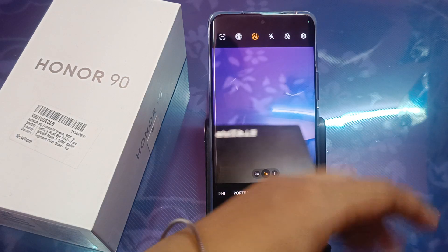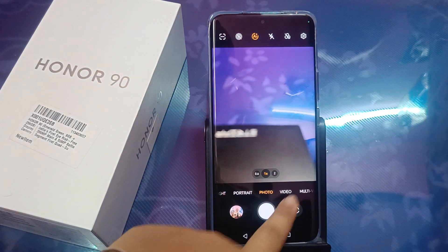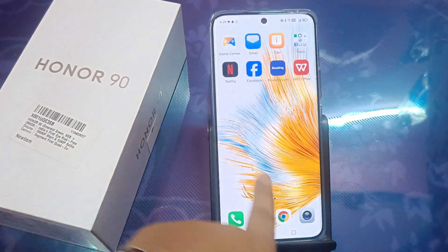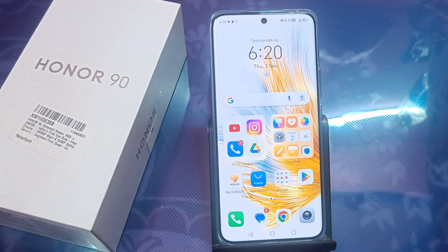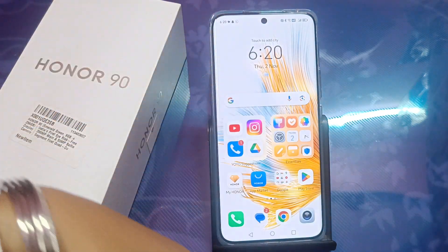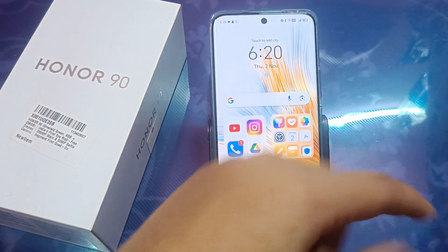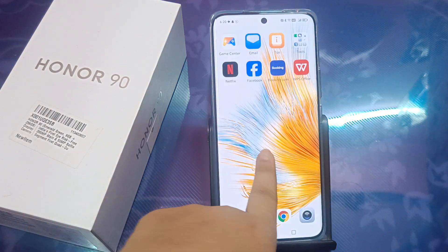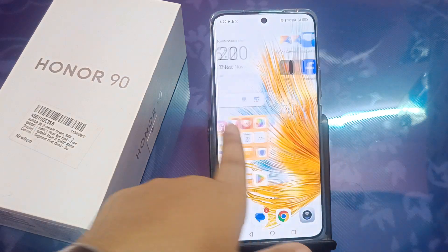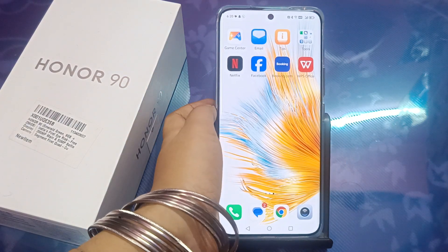So friends, how do you feel about this Smart Capture feature under the camera settings? You can give me a comment in the comment section. I feel it's really lovely. If you love my content, do not forget to like and subscribe to my channel. Thanks for watching, bye!